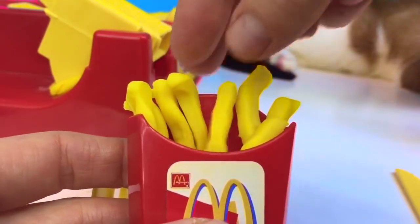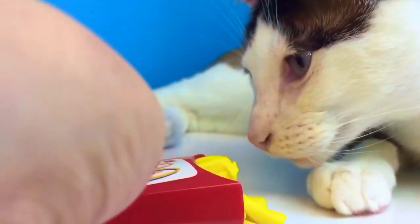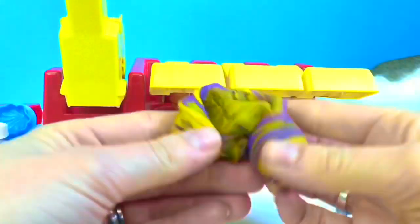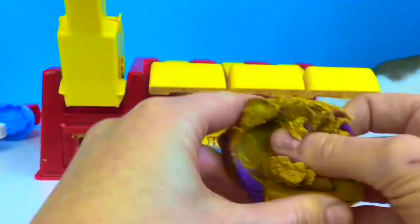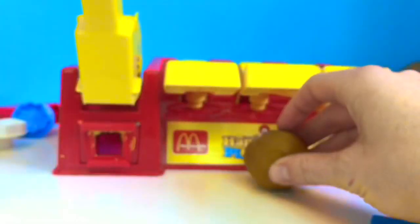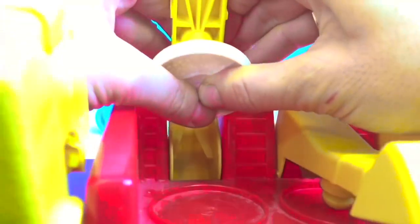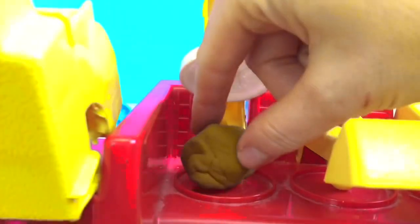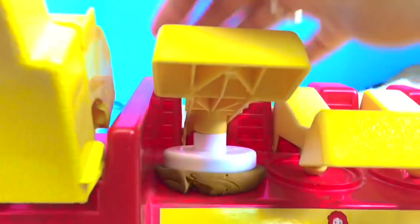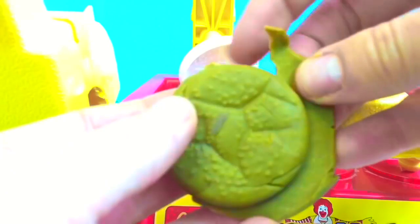I think we're going to need to make a few more french fries to fill up the box. Now we're ready to make our hamburger. And since I didn't have any brown Play-Doh, I mixed purple and orange together. We've got to mix and smoosh until it's completely mixed together and then it'll turn to brown. Here's our hamburger bun mold — we attach it to the press, put our brown Play-Doh below it, and we're ready to squeeze. And now we have our first hamburger bun. We'll need to remove the sides so it's a perfect circle.